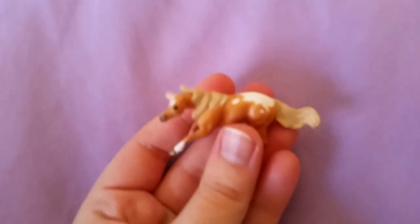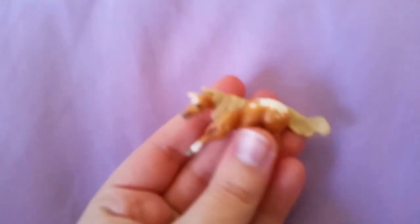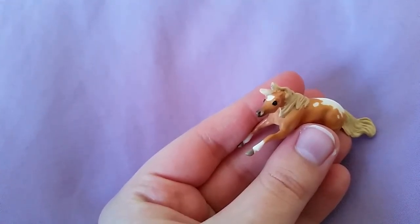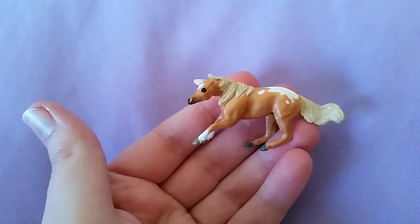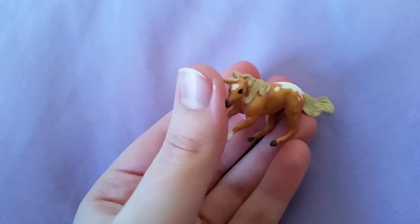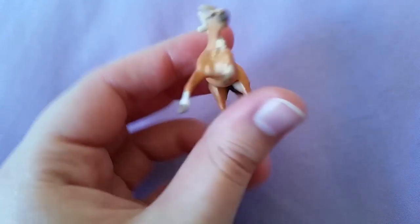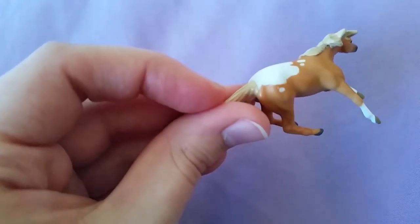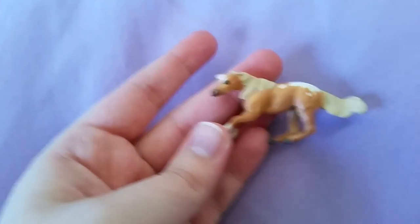So for the Mini Winnie that I got, I got this one and she's actually pretty cute. She does stand up on her own, it just takes a little bit. Not really any flaws on her surprisingly, it's pretty nice.